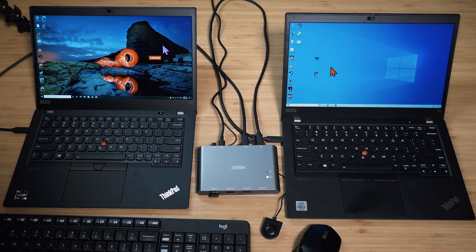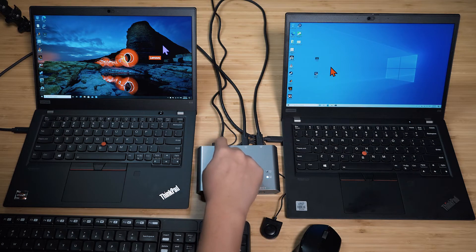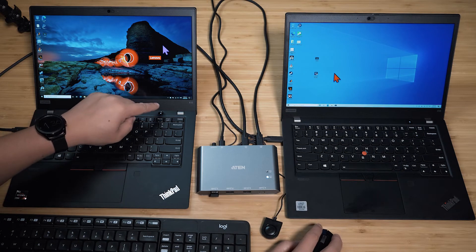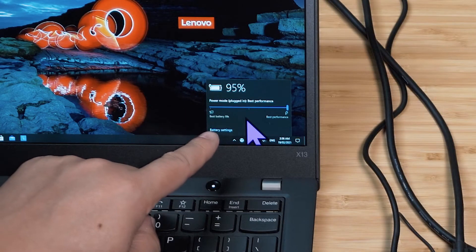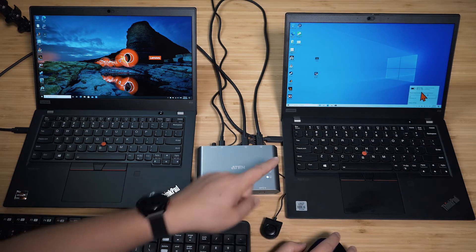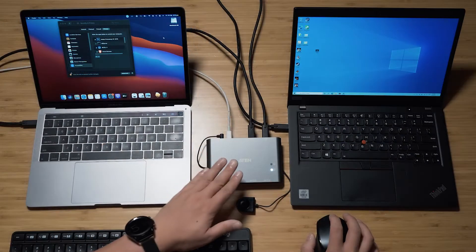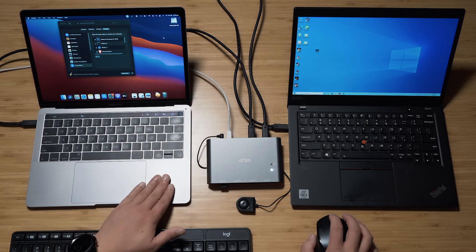One thing worth mentioning about the pass-through power: it will only pass through to device one. Device two is not charging at all. I've confirmed this — it will only charge through device one regardless of how it's plugged in.